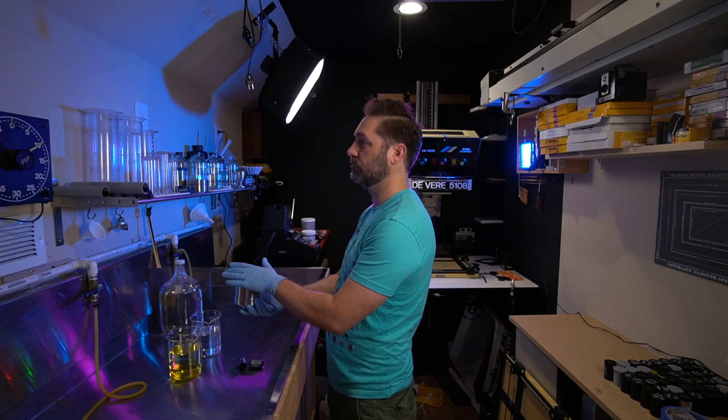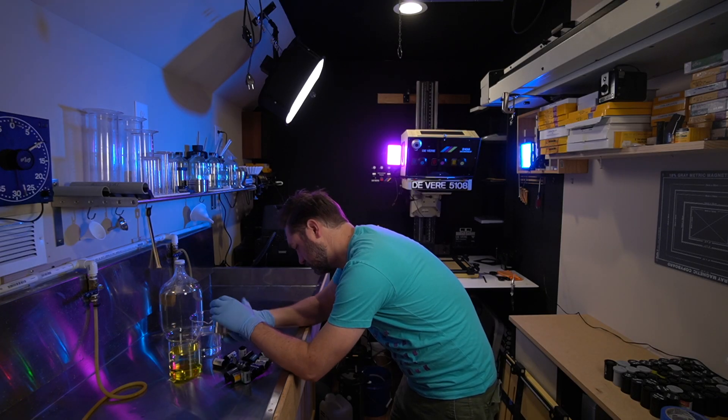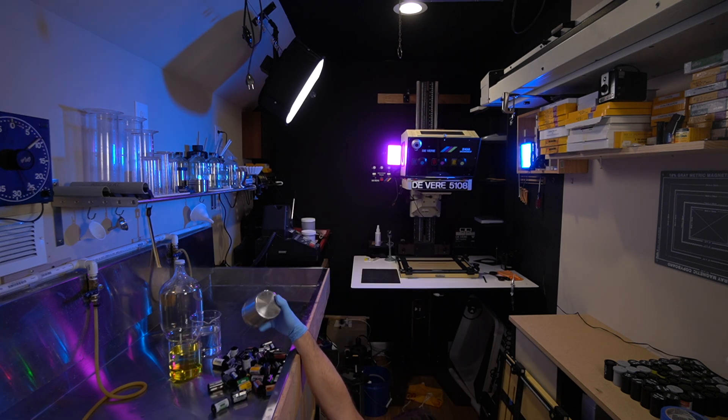Once everything was developed — in D76 at stock for the manufacturer's recommended time — I printed everything on Ilford using the exact same aperture, contrast settings, developer, and everything. The only thing I changed was my exposure time, and that was to compensate for any base fog variation from one film stock to another. Other than that, everything was left the same so that we can have a comparison of just the qualities of the film.